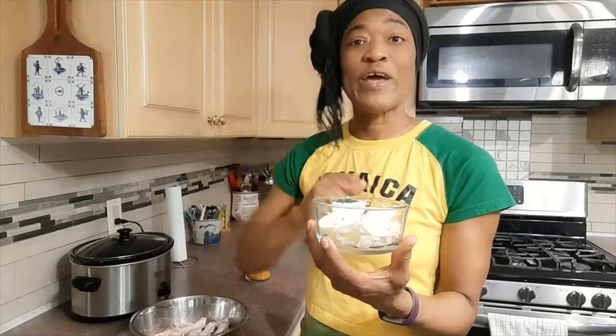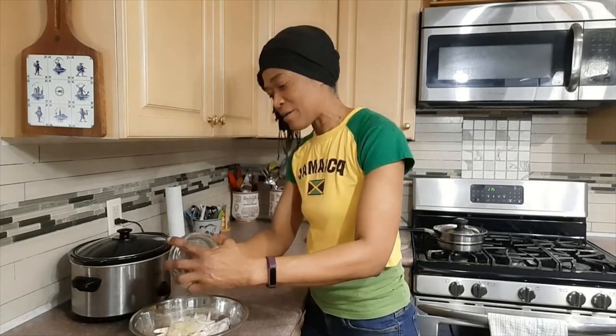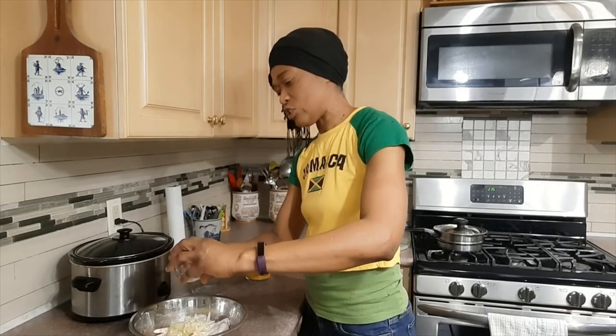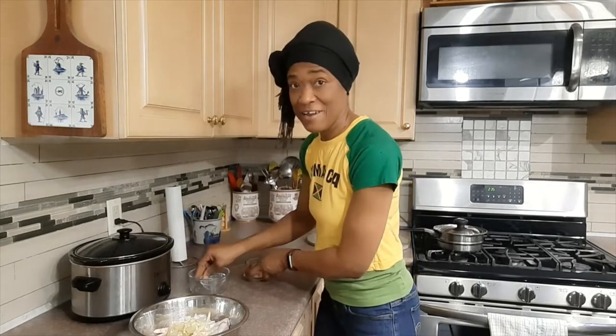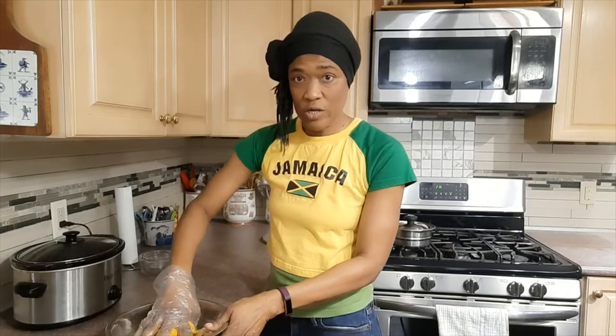Now I'm ready to season the chicken feet. I have some chopped garlic and some onions — some have been chopped, some have been shredded. I'll go ahead and dump the onions and garlic on the chicken feet. Then my curry — this is homemade curry. The main ingredient in curry is turmeric, so if you have turmeric you're off to the races. I'll dump the curry in the bowl with everything else, put my gloves on, and work the seasoning into the chicken feet.